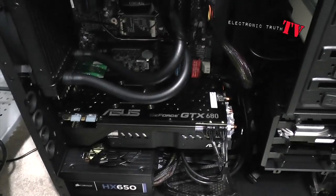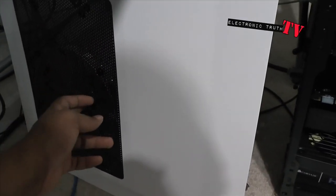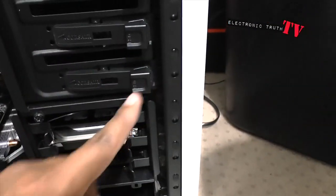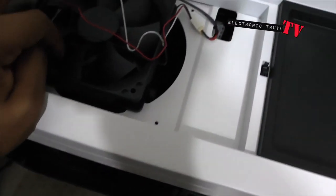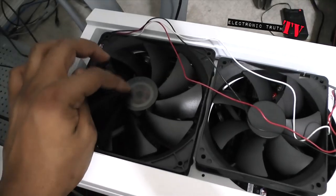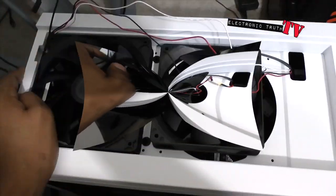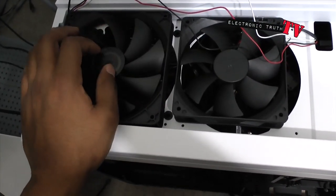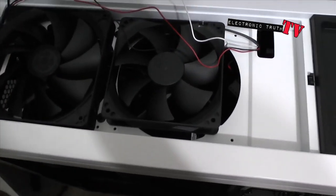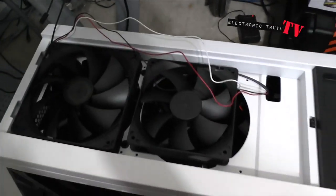Here's my build as it sits now. There is a big fan — 200 and something millimeter, I think 240 millimeter — on the actual door. There's a 120 millimeter fan here, one or two 120 millimeter fans here, a 120 millimeter fan on top, and there's a 140 millimeter fan slot that I'm going to add to. This fan will be pushing air in, and I'll flip the other one around to push air out — air in, air out.